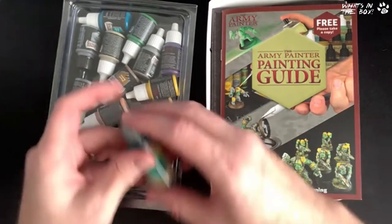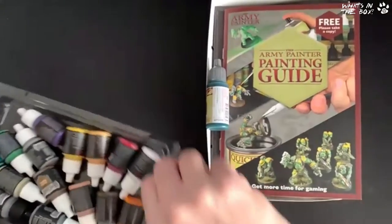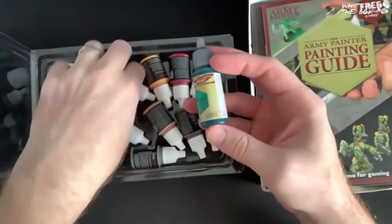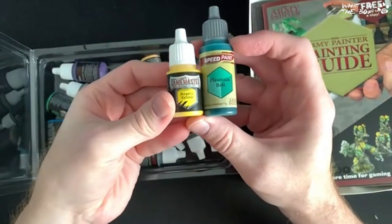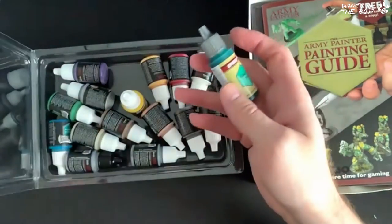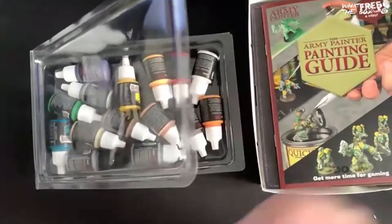I'm just checking — these are speed paints. Army Painter speed paints! They are slightly smaller in this set but paint goes a really long way when you're painting minis — it really does. So we'll get to the paints in a sec and see what else we've got in the box.